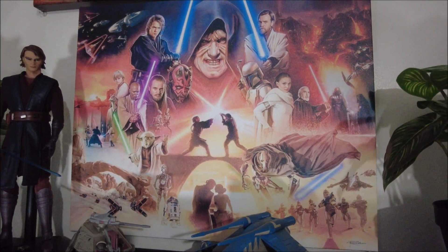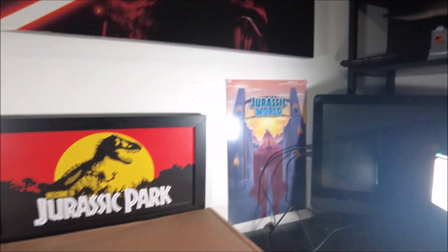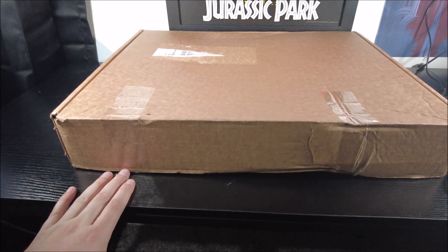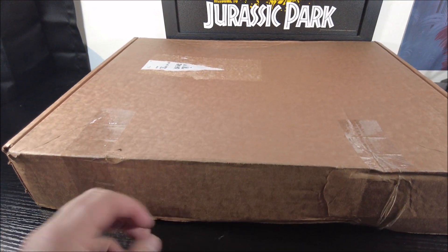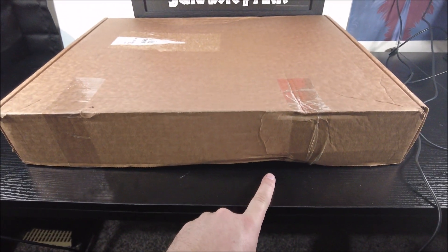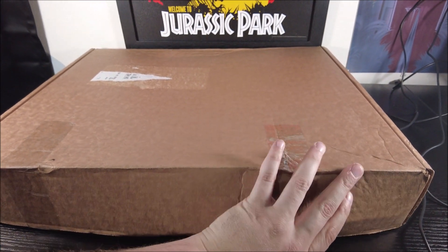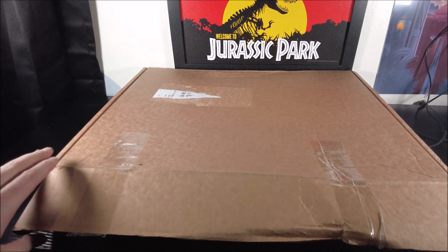That right there I got custom made from this company. I already got the tape cut open, so now I'm about to open it — and it is a little damaged right there, so that gets me a little worried.